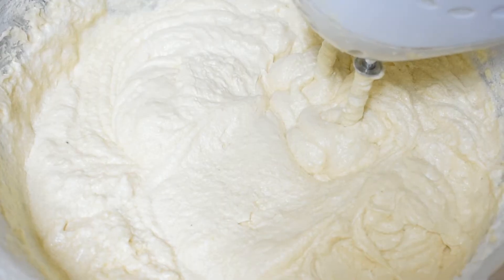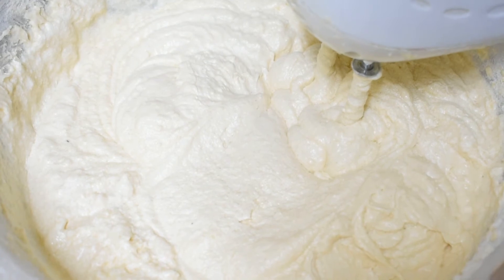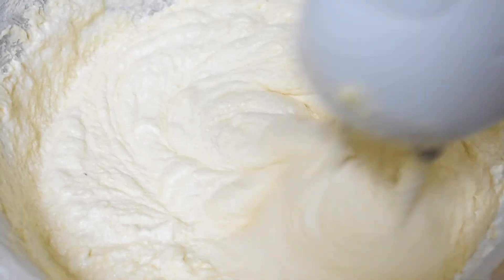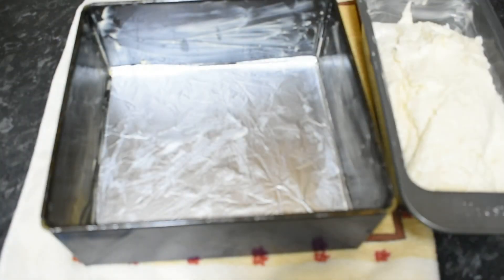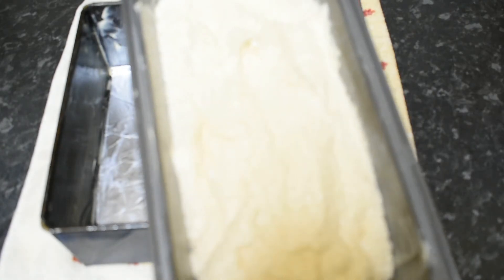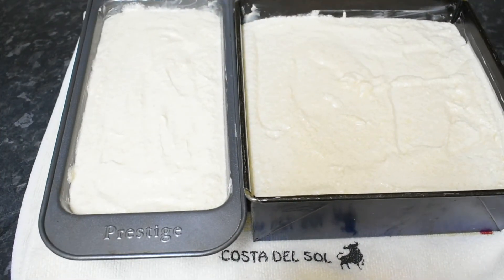We will mix it for 5 minutes so that the ingredients are combined. We will grease the pan with margarine so that the cake will not stick. Now we will put it in the cake tin.